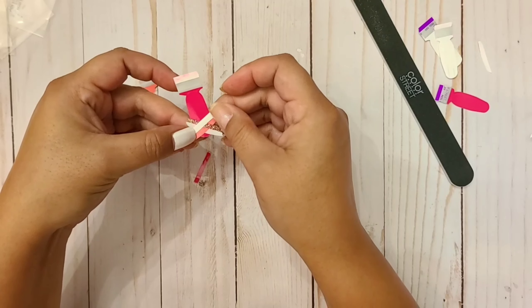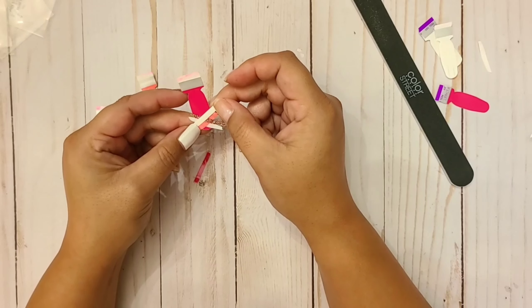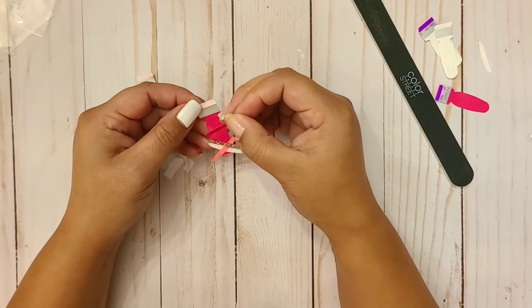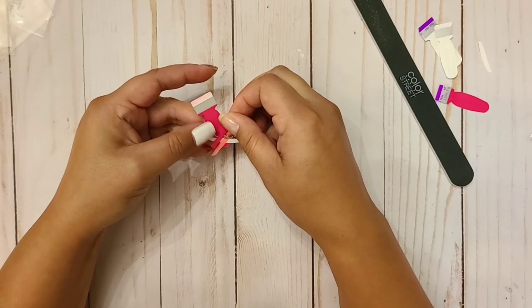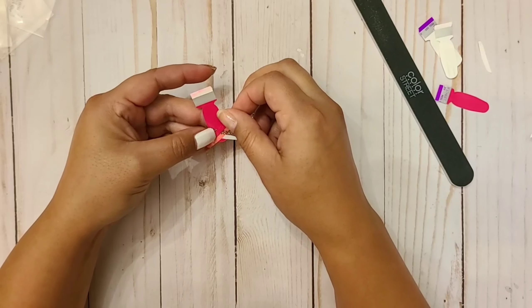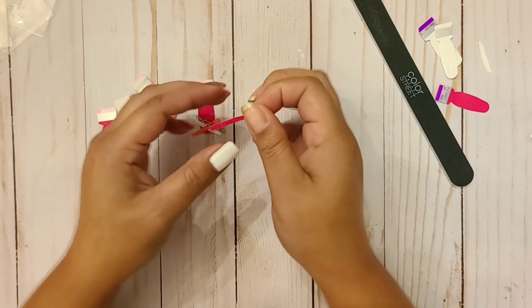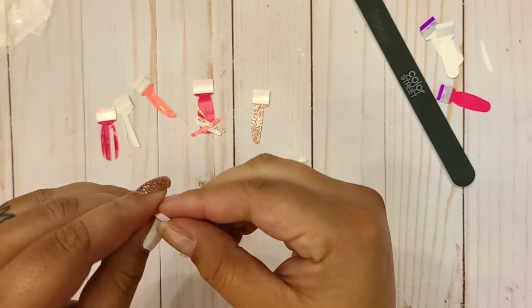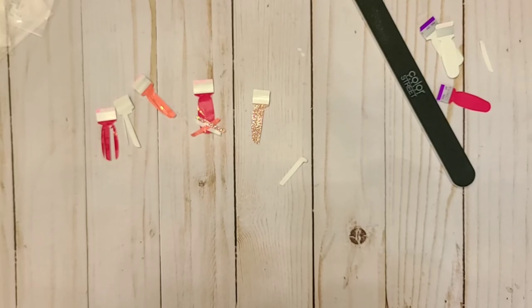I don't know if I should do the white or the pink. Probably the pink is my guess because that's my base color. I think I'm going to do pink, and if not I will just start over if I don't like the look. I think I'm supposed to do pink — I honestly don't remember.